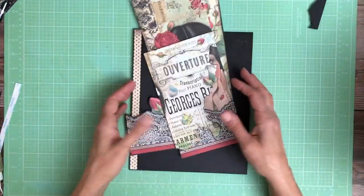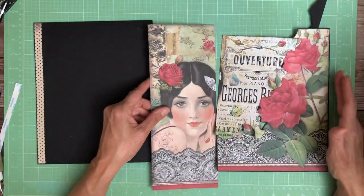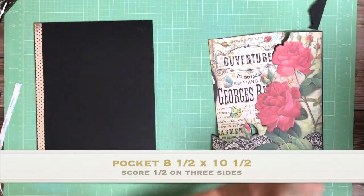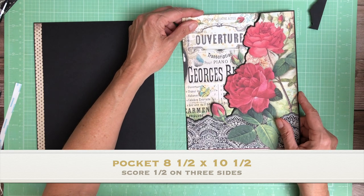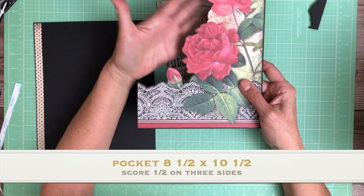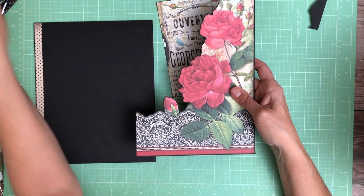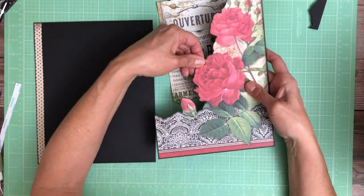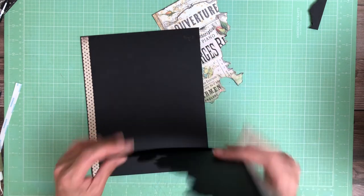Here's page three. Page three started out as a 12 by 12 from the collection pack. I fussy cut all around the roses, then laid it on top of black cardstock, traced it with my score tool, and then fussy cut around it so there's a little bit of a black border. This is going to go flush with the right hand corner.